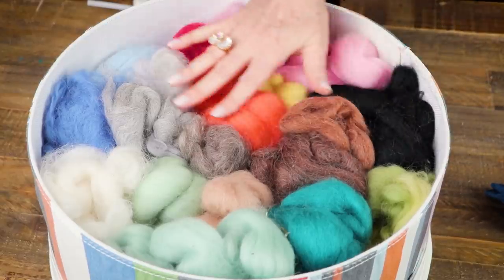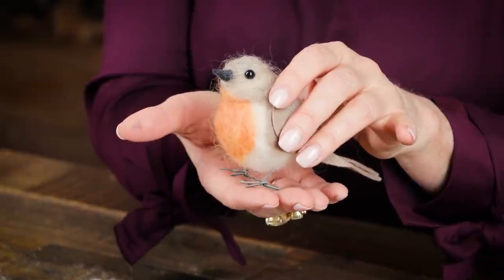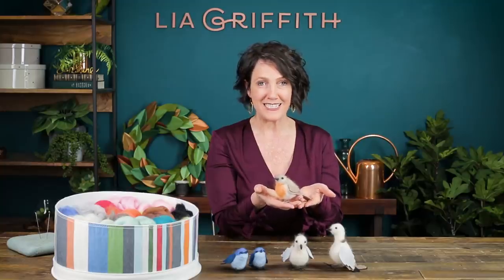Welcome to Craft School. We're going to start a new series today on needle felting and I'll show you the materials you need, the tools that you might want to have on hand, and then we're going to make this adorable European robin and I'll show you all the tips and tricks. Let's get started.